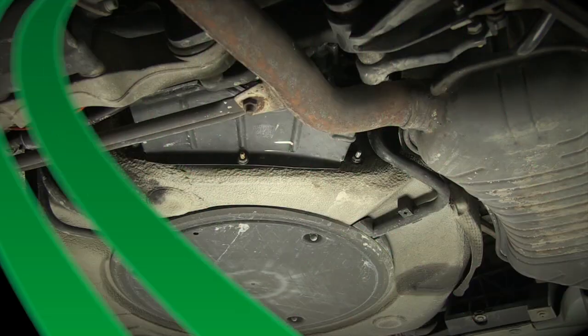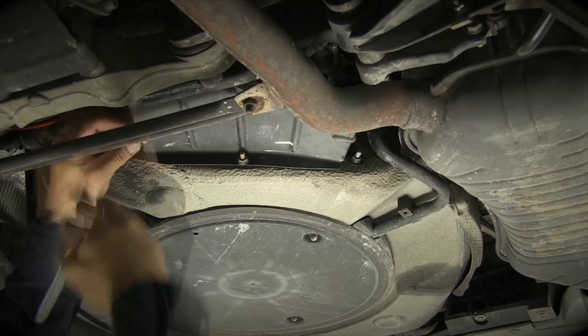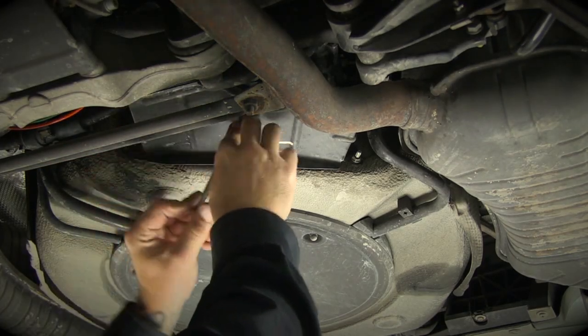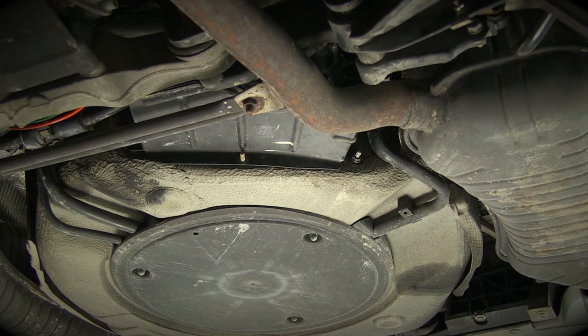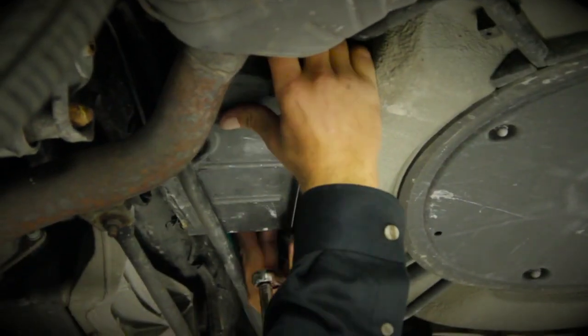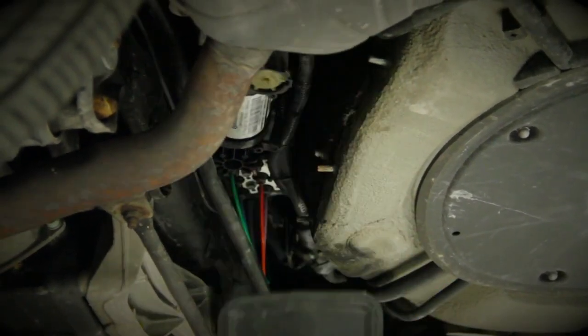Compressor Location: The compressor is located in front of the spare tire well underneath the car. Remove the protective cover from the underside of the compressor via the three mounting studs. With the three nuts removed, remove the cover to expose the compressor.